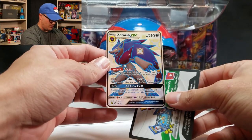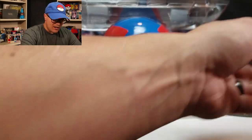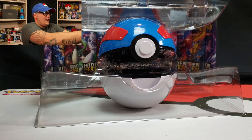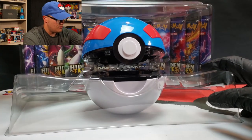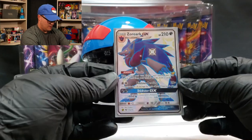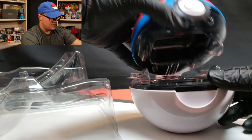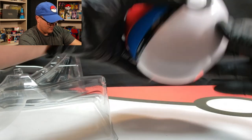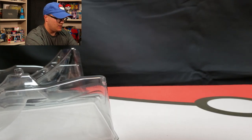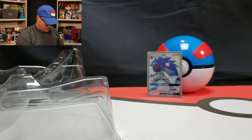So there's that Zoroark GX — it's a pretty Zoroark. And there's the code card for you. I don't have the gloves on? There they are. No fancy cut today. Got to get this Zoroark in a sleeve. There he is, Zoroark GX. And here is the great ball that can be used to store a deck, I believe. There we go, there's that great ball.